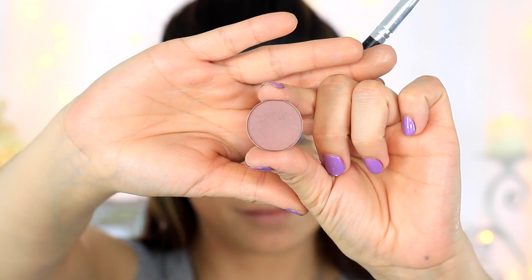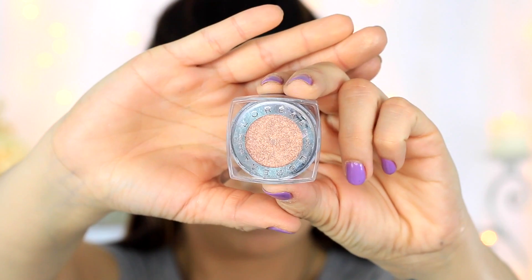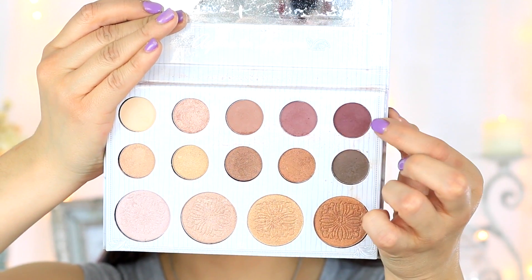Next going in with a MAC eyeshadow — I forgot the name but I'll be listing everything below — and a 217 brush, I'm just going to be placing this right on the outer V of the eye, focusing it more on the crease to give depth. Next I'm taking the L'Oreal Shadow in Amber Rush and a flat shader brush and I'm just going to be placing this directly on the lid. Then going into the Carly Bible BH Cosmetics palette, I'm taking those two almost burnt maroon wine berry colors and with that same 217 brush I'm just going to be deepening that outer V and blending it out.